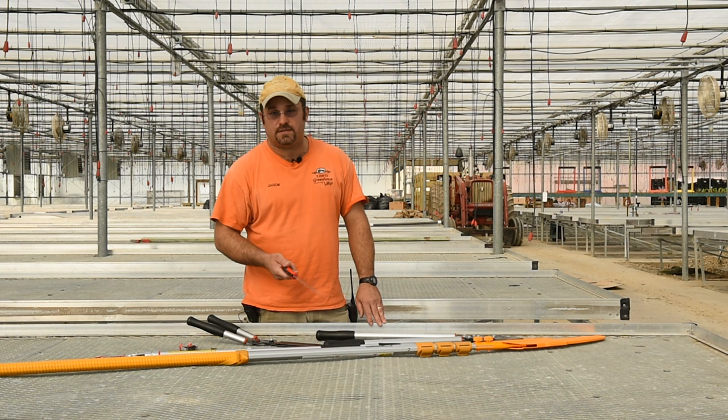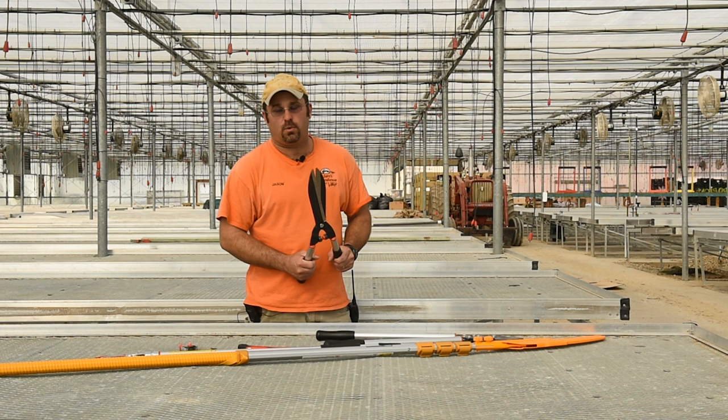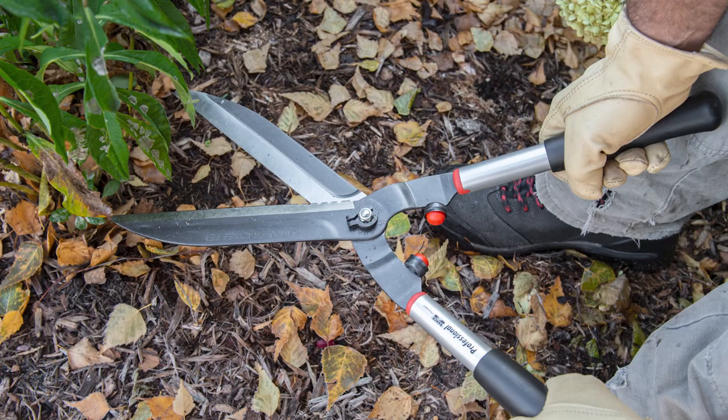The next one up would be your hedge shears. Extremely sharp — I used this one earlier this morning and it cut through perennials like butter. It does a very good job and it lasts as well.